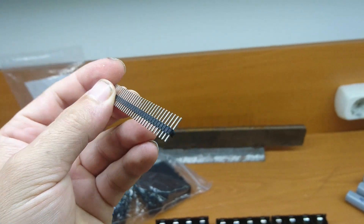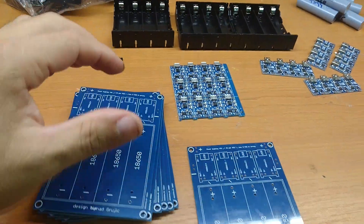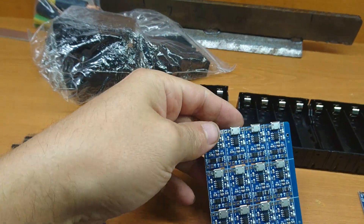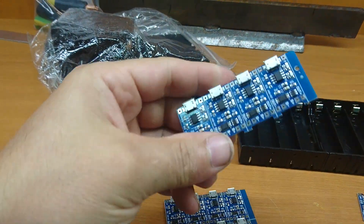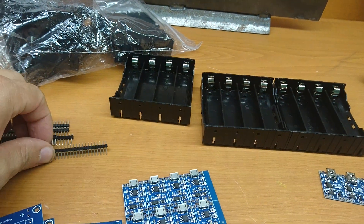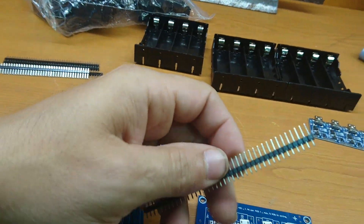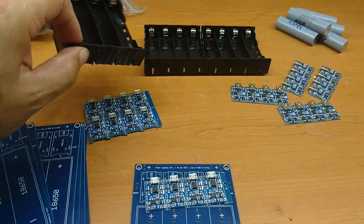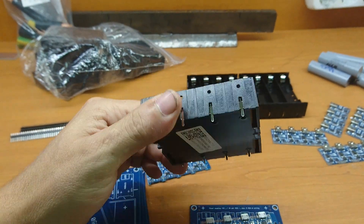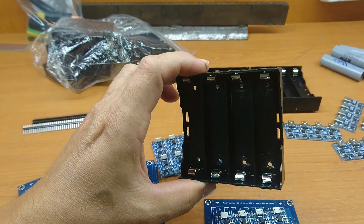We need that for assembling the charger. For one board — one charging board — we need four charging modules. This four charging modules. We need pin headers for soldering and one battery holder. This is for the cell battery holder.